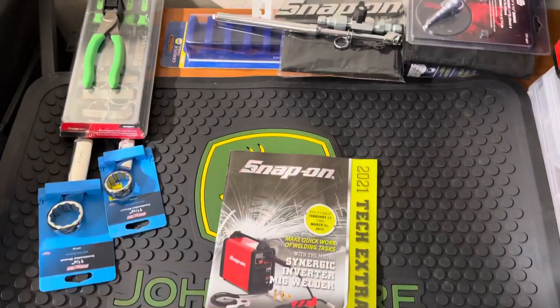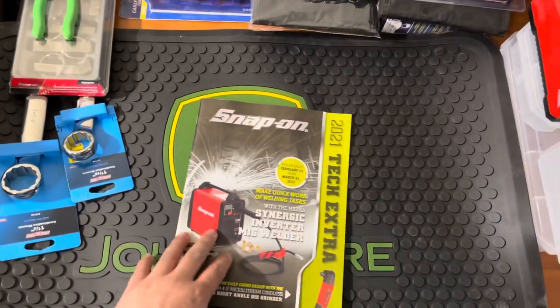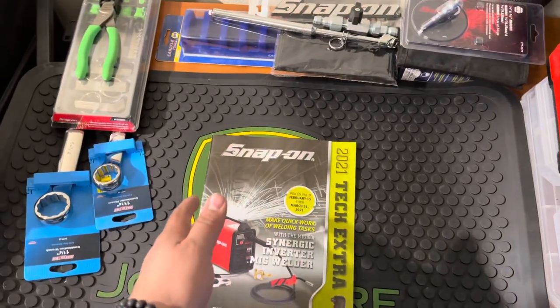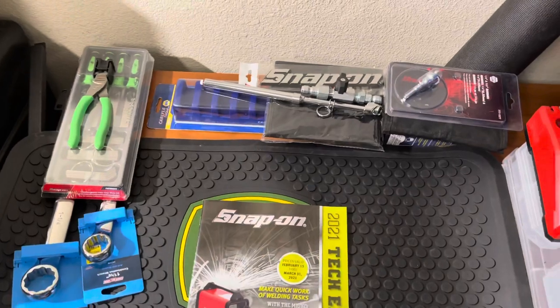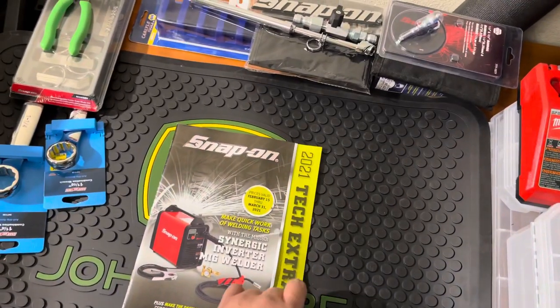What's up guys, I am back doing another tool haul. I want to say thank you guys again for tuning in and watching me spend stupid amounts of money — almost feels like every two weeks.